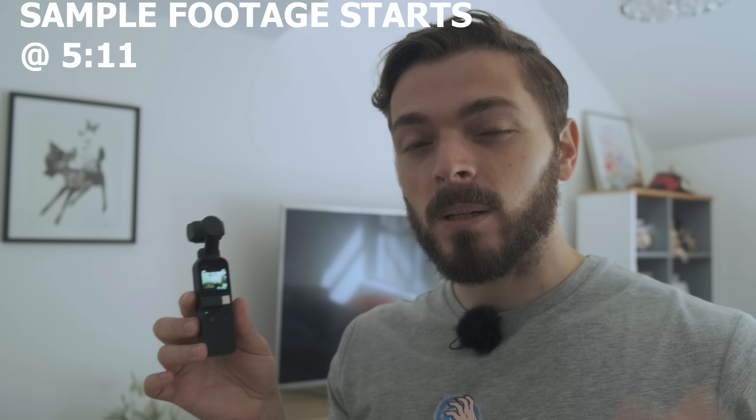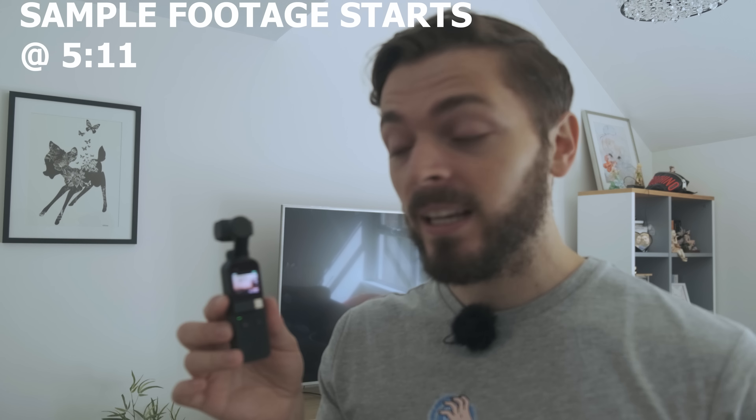The Osmo Pocket is easily one of my favorite devices of this year. It's tiny, small, and portable, but a lot of people have been posting on forums asking about how to get the best out of the Osmo Pocket. So today I'm just going to be showing you what I think is the easiest and best way to get the most out of your Osmo Pocket, and I feel like it's not that hard with this device.